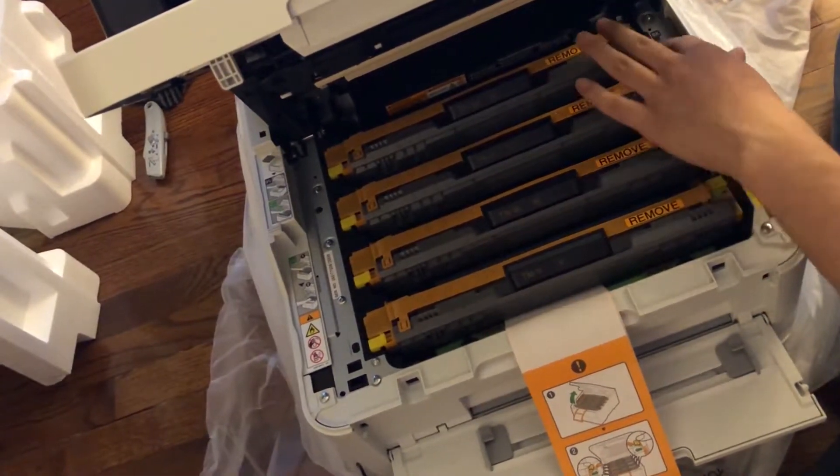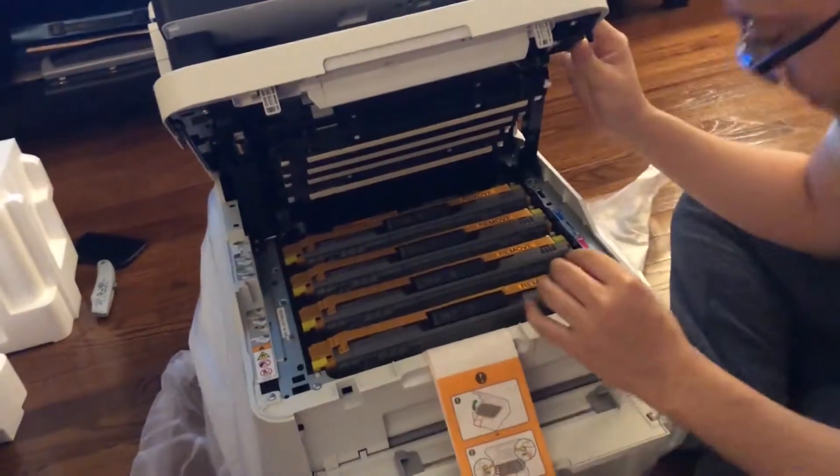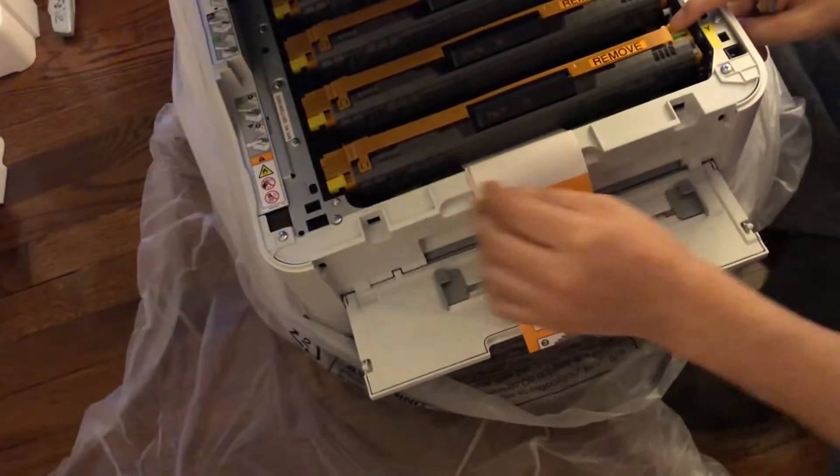This is where your ink goes. These are massive ink deposits. So you got your yellow, red, blue, and black. The yellow portions come out — it looks like you slide these.